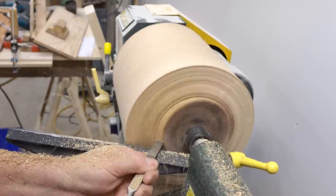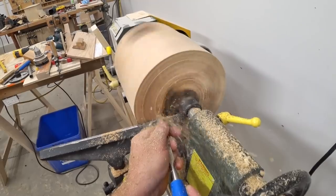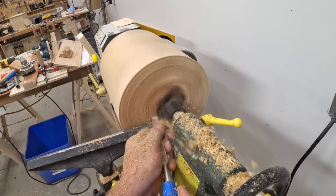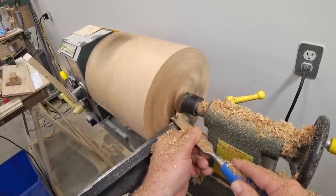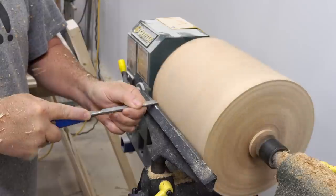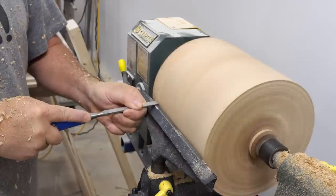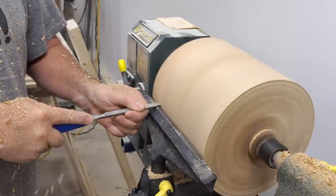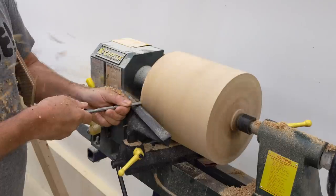I'm going to start on the end here and face that off relatively flat. I'm sure a lot of you will notice that I'm using a regular half-inch chisel for this — that's the way I learned how to use the lathe in the beginning. It works for me, but I don't recommend it. You should use the proper turning tools whenever you're doing this kind of work. When I had that end cleaned up, that fixed the worst of the balance problems, so I moved the tool rest back to the front to work on the face. This will give me the outside diameter of the ball — my guess is it's going to be somewhere around 8 inches.